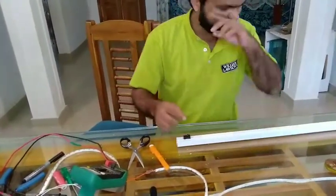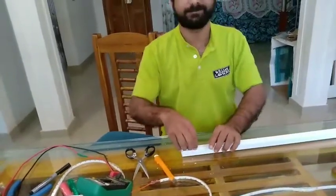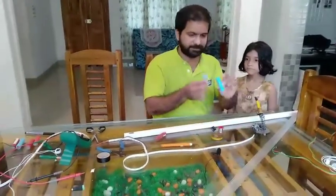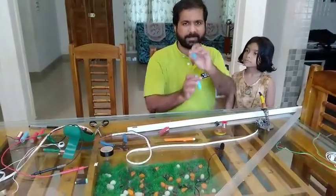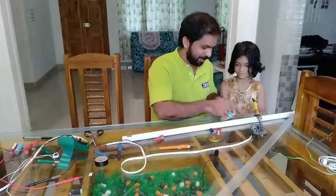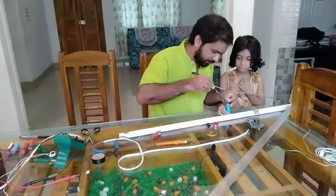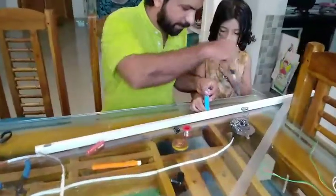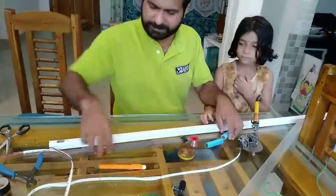I am doing this with a battery. I am using this battery. This is negative and this is positive — positive goes to positive. This is my setup. This is negative and this is positive, and this is the negative and positive effect.